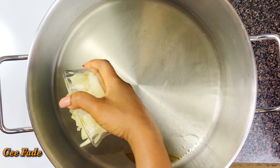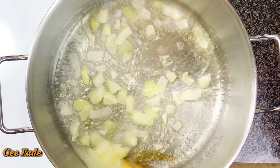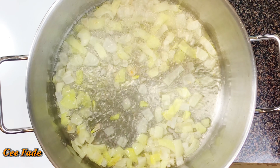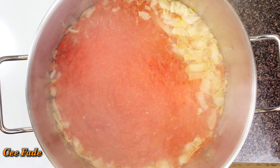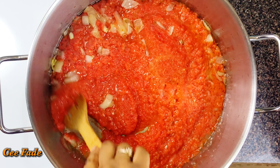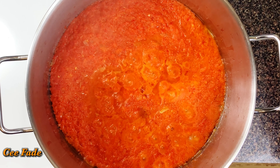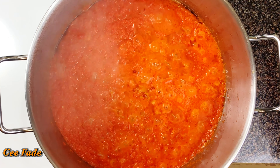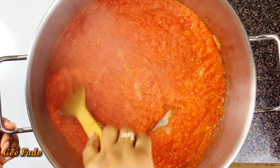I added some regular canola oil to my heated pot and I'm going to use that to sauté my onions. Once my onions are fried up a little bit, I'm going to pour in my blended peppers and give this a really good stir. I'll let it cook for about 5 to 10 minutes on medium heat because you don't want it to get burnt — just let it simmer for about 5 to 10 minutes.